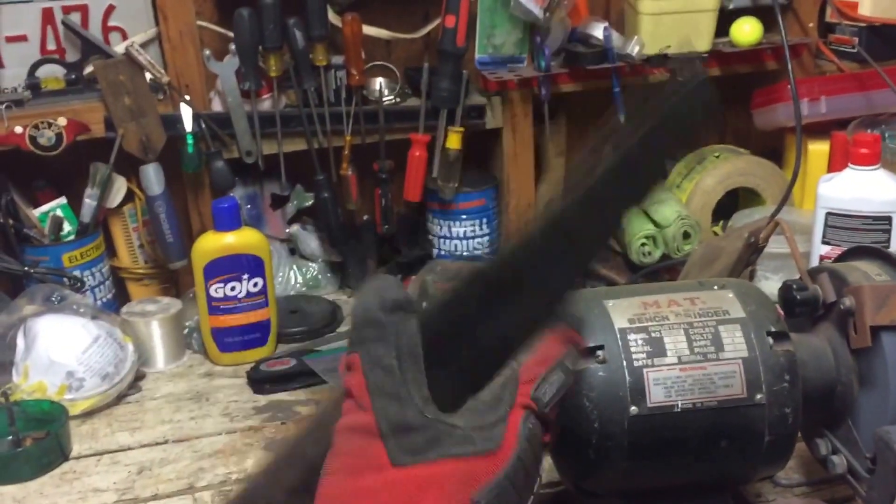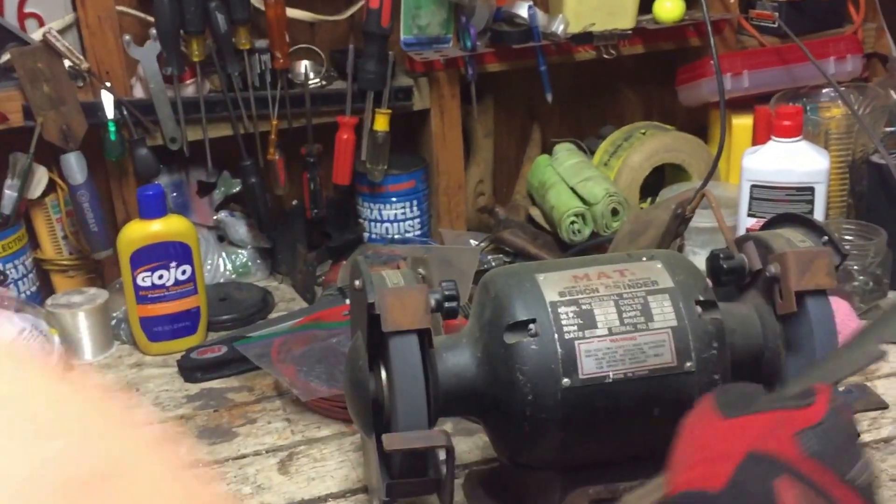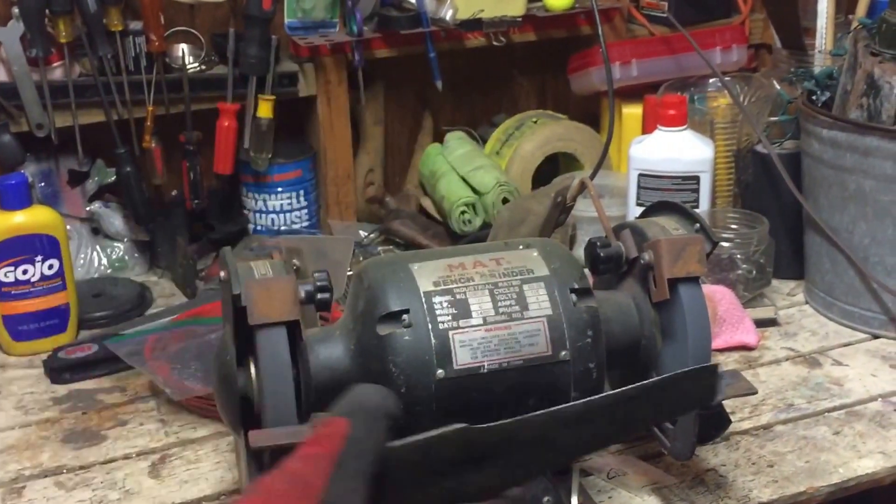How hard are you pressing? Not very hard — light pressure. This one needs the same thing. Any direction that you can, really.